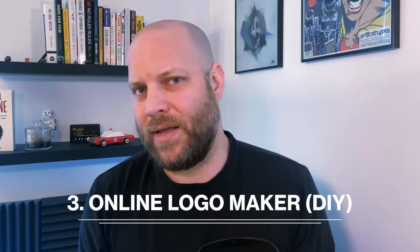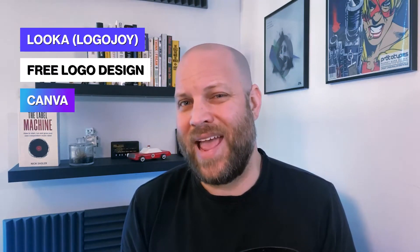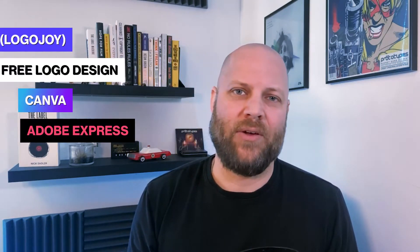Option three for creating a logo is to use an online logo maker. This option is probably the cheapest but you do have to have a good eye for design. These websites are pretty sophisticated and I've used them for early artist development logos before. The two most popular ones are logojoy.com and freelogodesign.com, and Canva now has one built into the platform, and the Adobe Express app has a logo function built in as well.